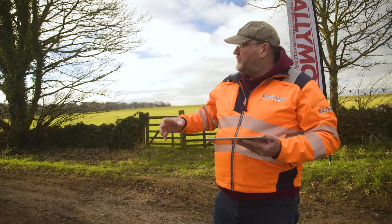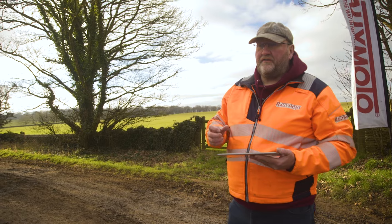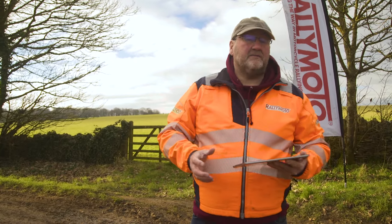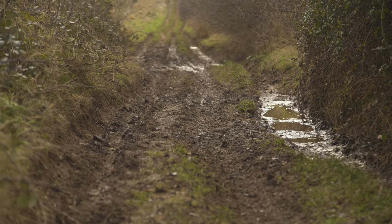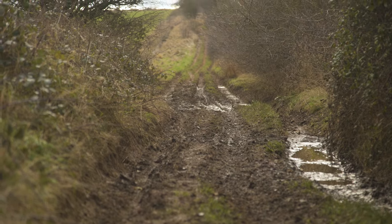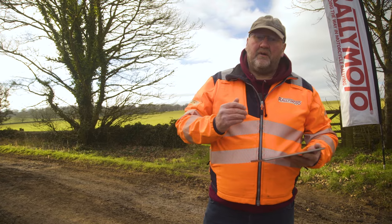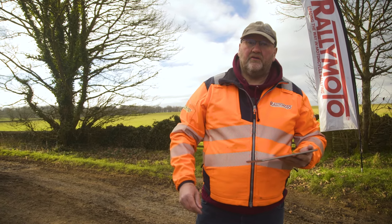We're at the point on the course where we're going to run a detour for some of the guys if they're not feeling comfortable with the off-road. The weather recently has been really, really bad and some of the tracks have turned up muddy, and some of the big bikes might be finding it a little bit difficult — so we're giving them a choice. If they feel happy they can carry on; if they don't, we're going to shortcut some of the muddy bits.